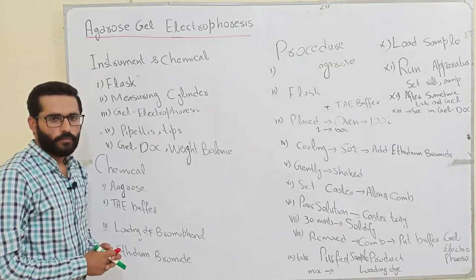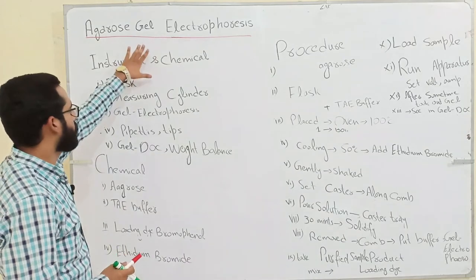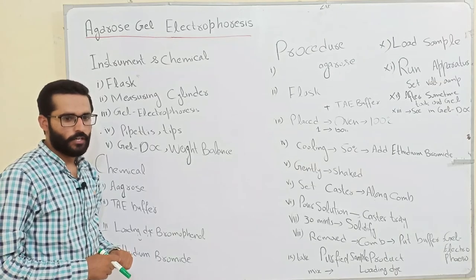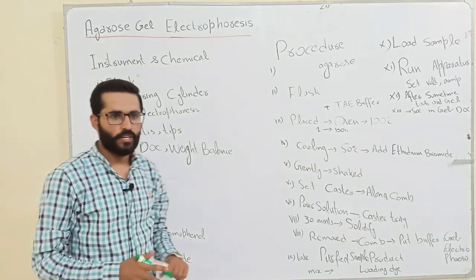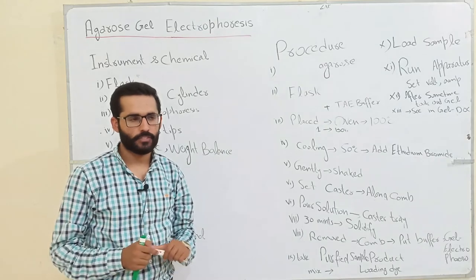Assalamu Alaikum, my name is Yasser Yals and today our topic is about agarose gel electrophoresis — how we prepare the agarose. First of all, I want to give a little bit of background about gel electrophoresis: what is gel electrophoresis and why we use it.